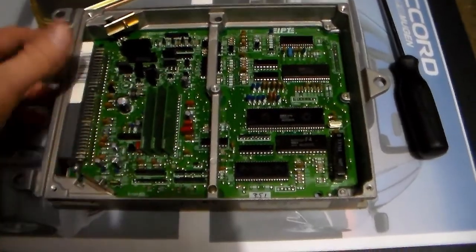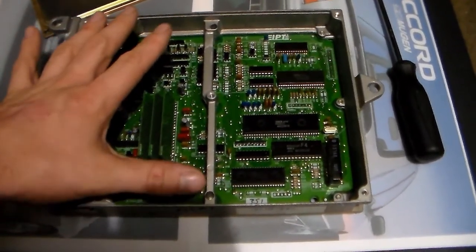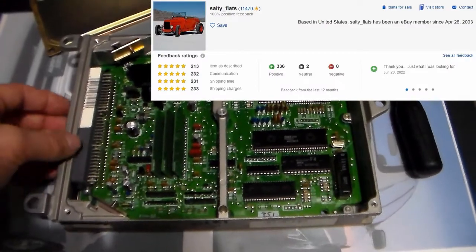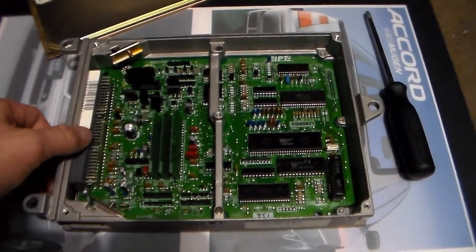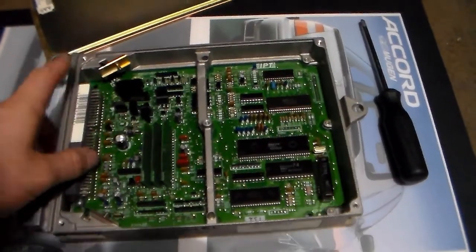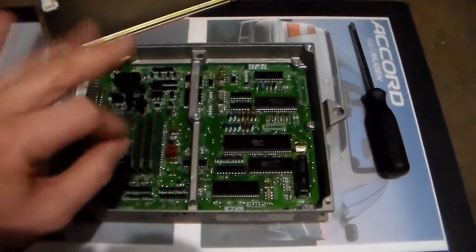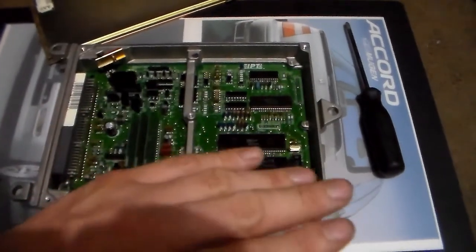Supposedly all the computers they sell under that listing — and they had tons of them in stock — are pulled from low mileage units, and they're not kidding. They look practically brand new, and this was a used item. Definitely check out Salty Flats on eBay. If you're in the United States and need a computer for your Honda Accord — whether you're doing a VTEC swap or need a replacement F22B1 computer — that would be where to get one. This fixed all of the intermittent no-start and weird check engine light issues. This computer is awesome; it runs so well and VTEC works perfectly with it.